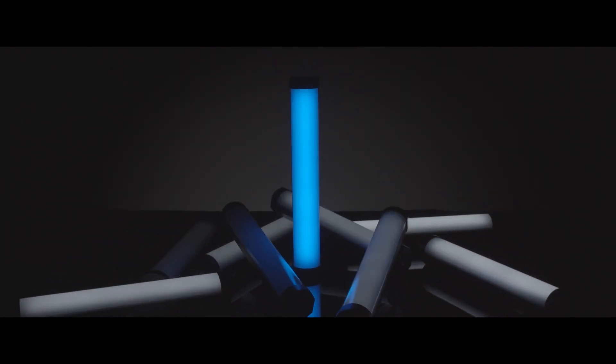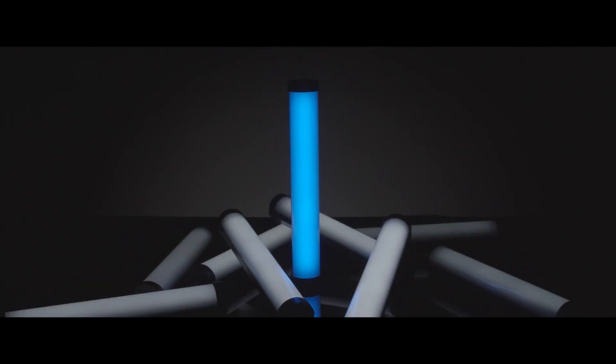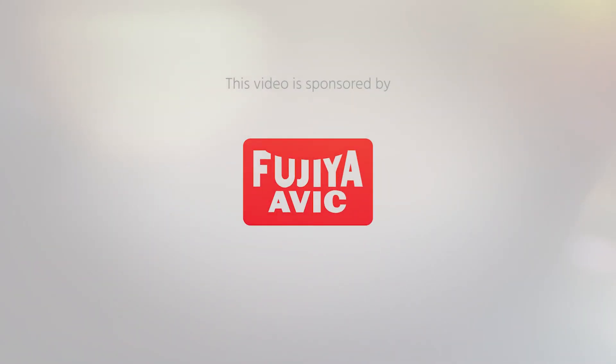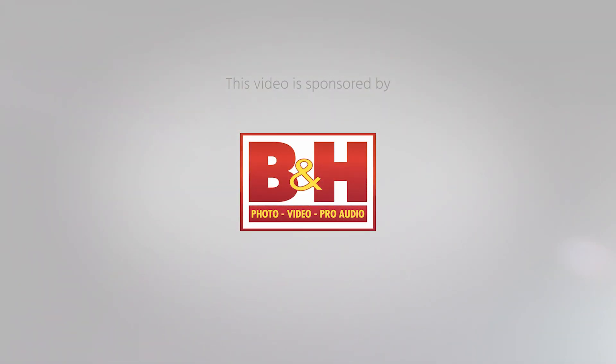Here is the new RGBWW tube LED light from Nanlite. I'm Johnny from Cinema 5D and welcome to our virtual show. Today I have with me Luke from Nanlite.